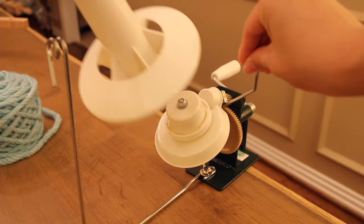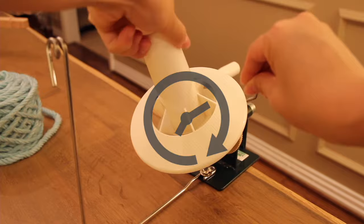While holding the rotating arm still, place the bobbin on the ball winder by aligning its ridges to the grooves on the base. To secure the bobbin, turn it clockwise until it will no longer budge.